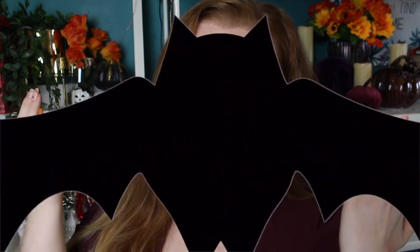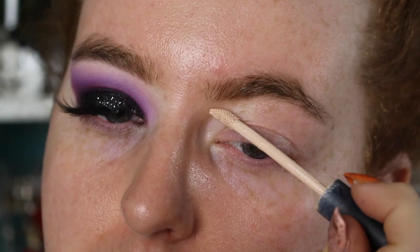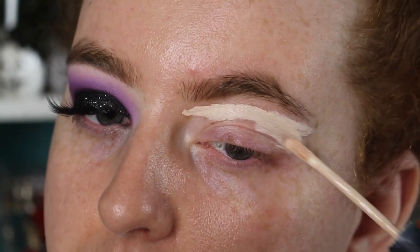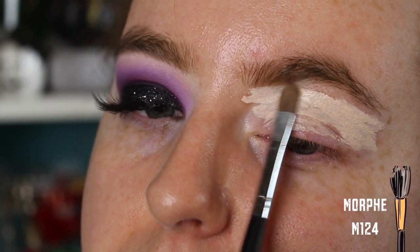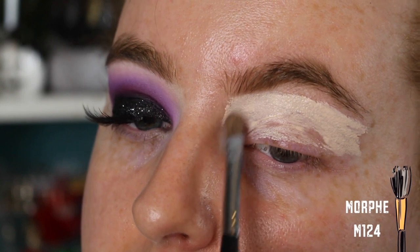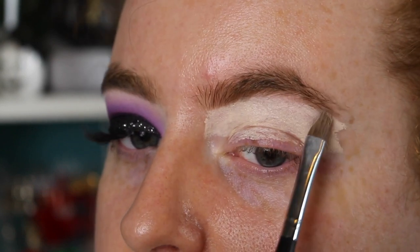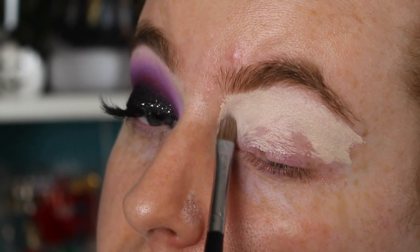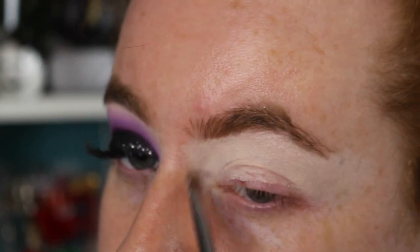Without further ado, let's get right on into this eye tutorial. This is the look we're going for. You can use whatever base you've got. I'm going to use the Barry M All Night Long Concealer just because this sets down matte and cancels out everything on my lid. I'm not applying this all over my eye — just concentrating it below the brow and slightly throughout the crease, because we're going to be using something different for a base on the lid. Don't worry if you get some on the lid, it's fine.